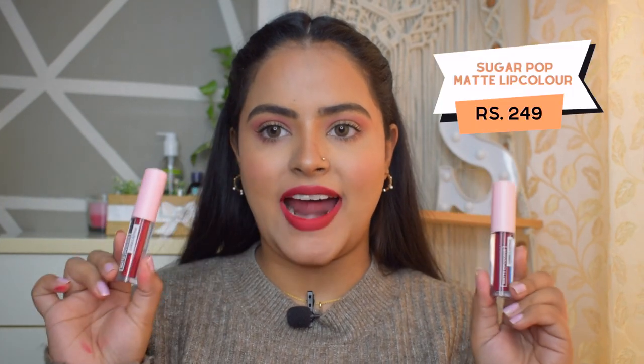Again, it is not a transfer-proof lipstick and it doesn't claim to be one, so you have to keep it in your bag for touch-ups. But it is a very comfortable formula. It has one-swipe pigment and has covered my pigmented lips absolutely perfectly without any lip liner or concealer. I really like the formula and this lipstick is one of my favorites overall.